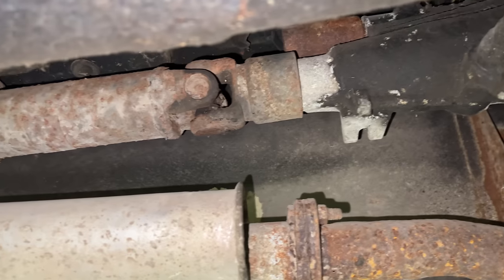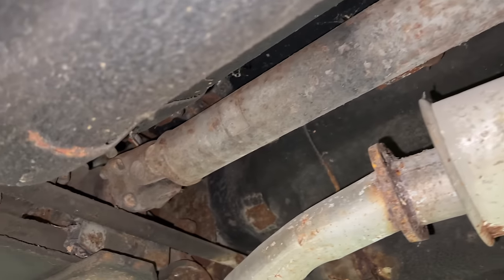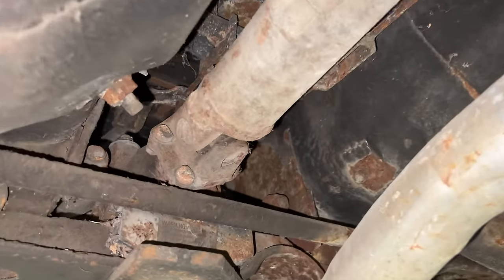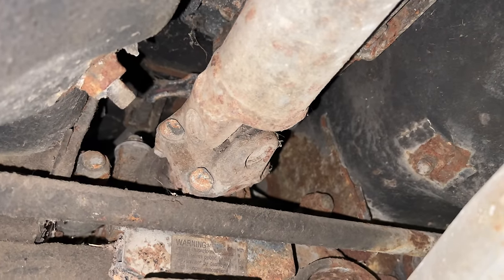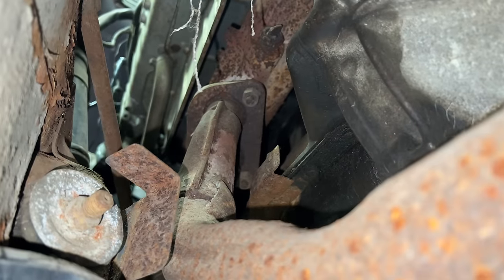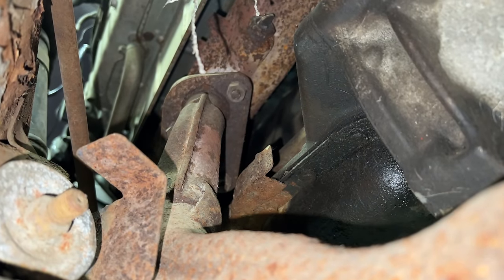I'm going to start underneath the car, which means removing the drive shaft. That's done by taking the four bolts out back here and then the drive shaft can just be slipped out of the transmission. I also need to remove the exhaust flange from the exhaust manifold, and that is done by three bolts right there.